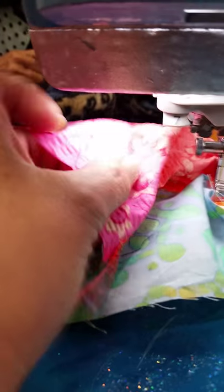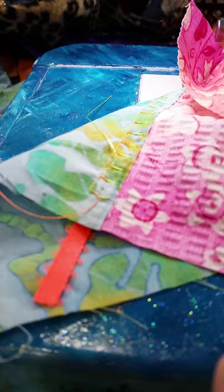And this is not a seam allowance, it's an overlapping, flat construction. Okay, hope you enjoyed it.